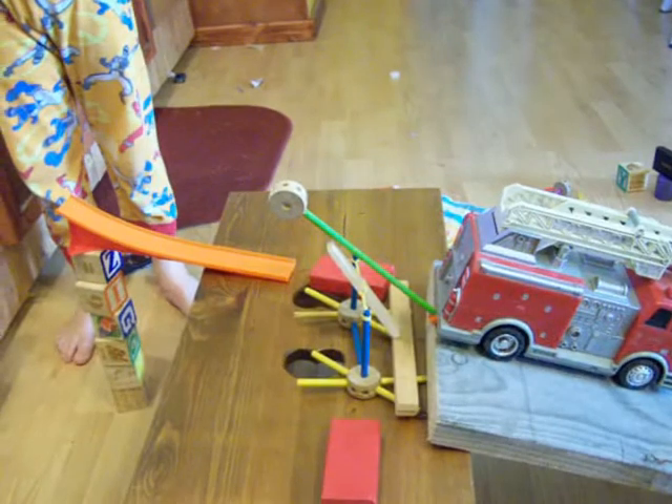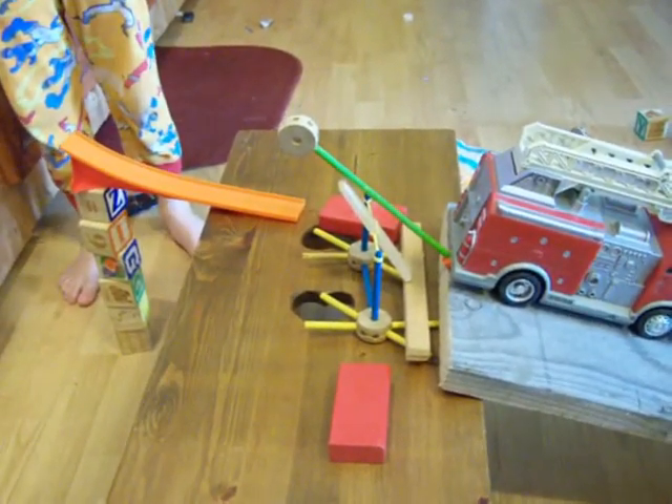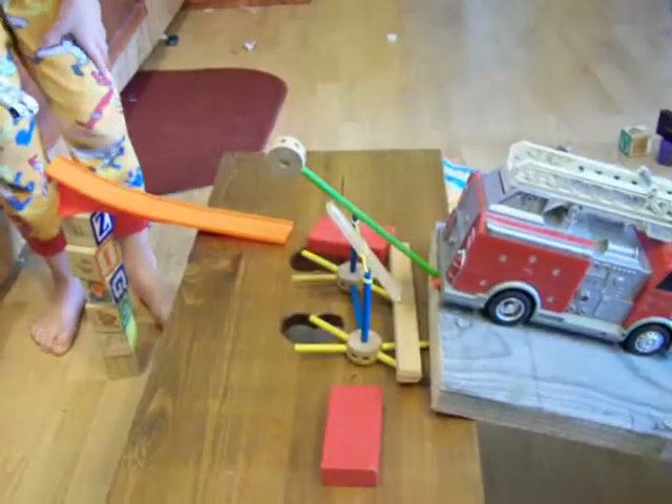Yeah! Yeah! Okay, here we go again. See if it works the second time. Take five, our Rube Goldberg machine.